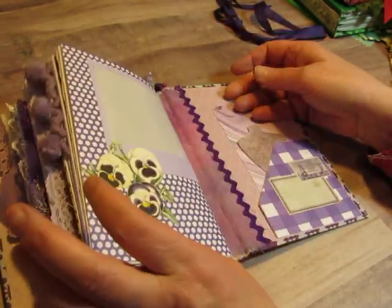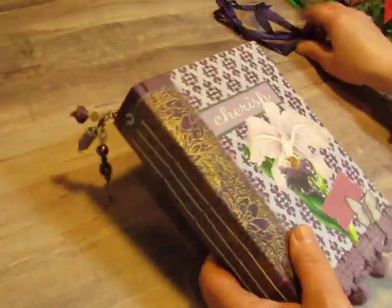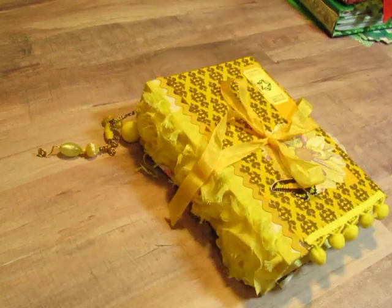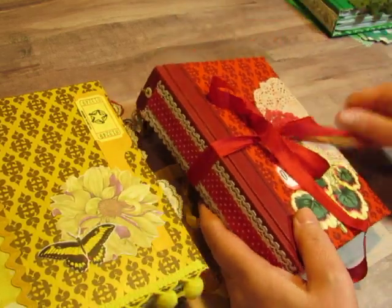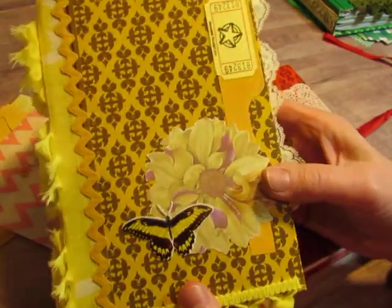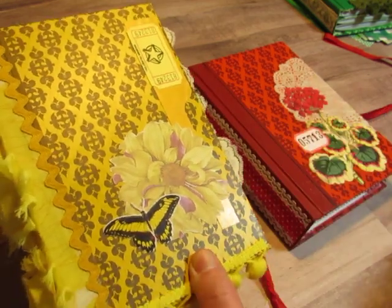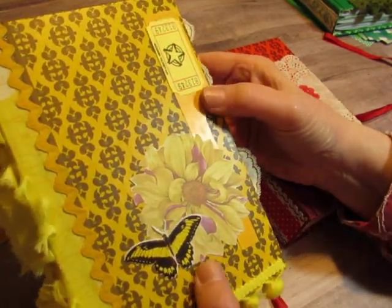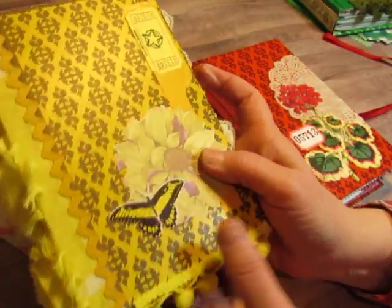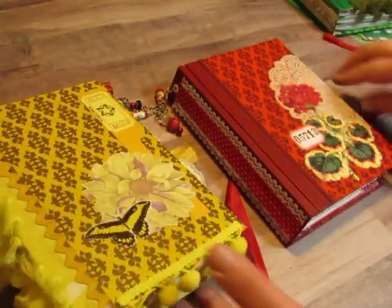When this video goes up, these journals will all be in the shop — they will all have their own listing. I'm just going to show you the covers of all of them quickly in case my battery dies, because it's flashing right now. So here's the yellow. This piece right here is actually from the tabs of one of those big vintage pattern counter catalogs — some of the tabs were yellow and some were green, so I used some in each of those books.